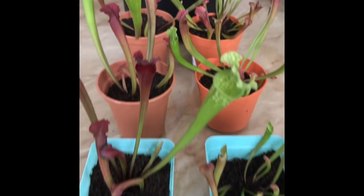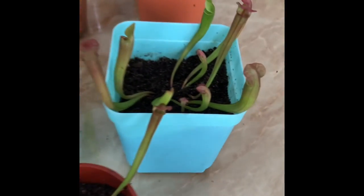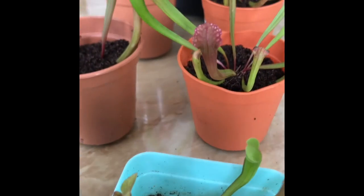We've now completed repotting all of the carnivore plants. Thank you for watching.